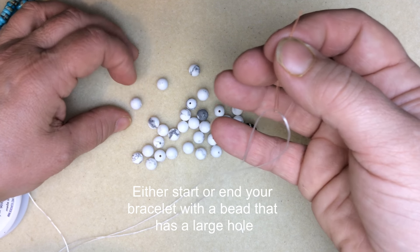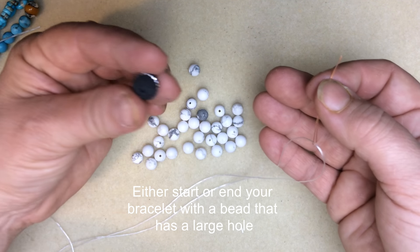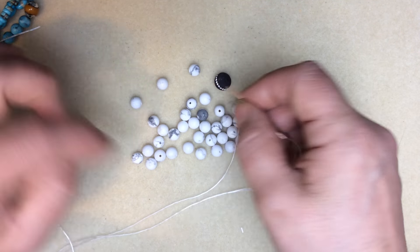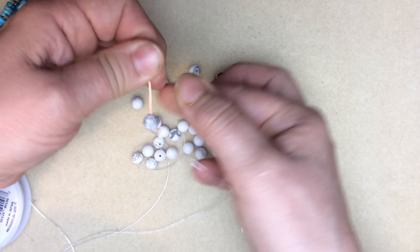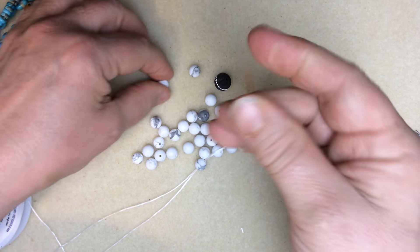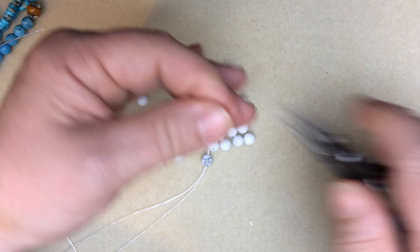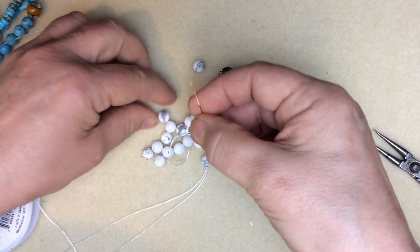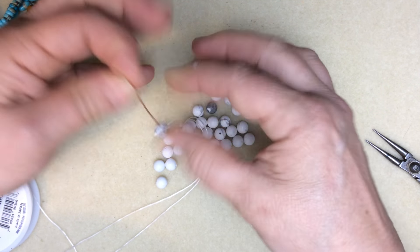I try to start with the bead that has the biggest hole. These are howlite beads and they're pretty consistent. I'm going to use a little focal bead, but I don't like to hide the knot in the focal bead — if it pops out, I don't want it to be right on top. I go ahead and string the beads on. Sometimes you have to use your pliers and pull, but usually after you've gotten the first one on, the rest are easier. I'll pause the video while I continue stringing.